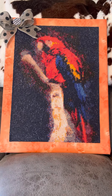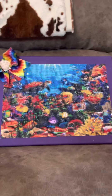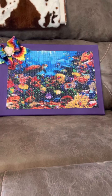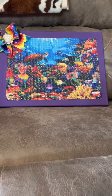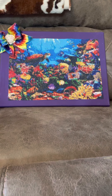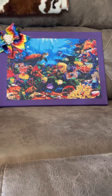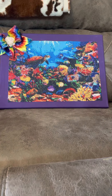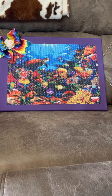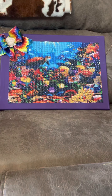Hey everybody, it's Diamond Grandma again. I'm back with a review on some canvases. I have got three completed. This one right here turned out good. It came from Amazon — it was in a four-pack that I got off Amazon and didn't have any issues with it. It was fine. Had a lot of confetti in it, and of course I like confetti.